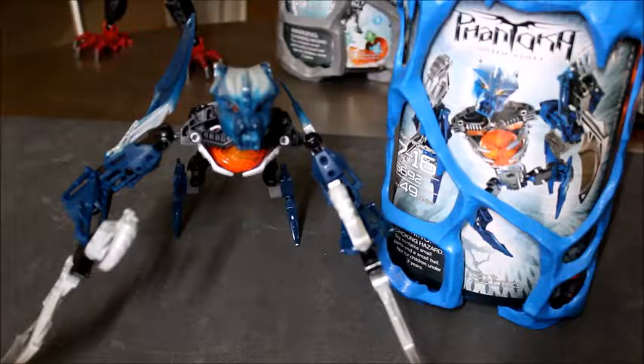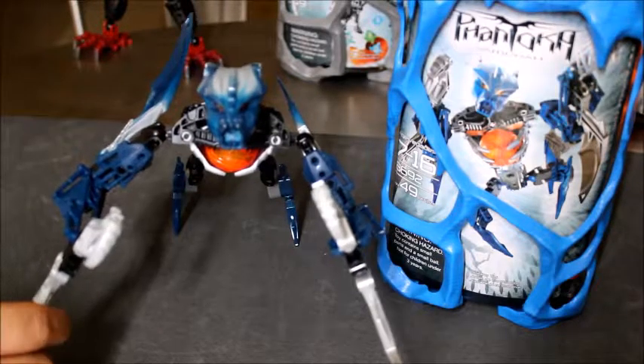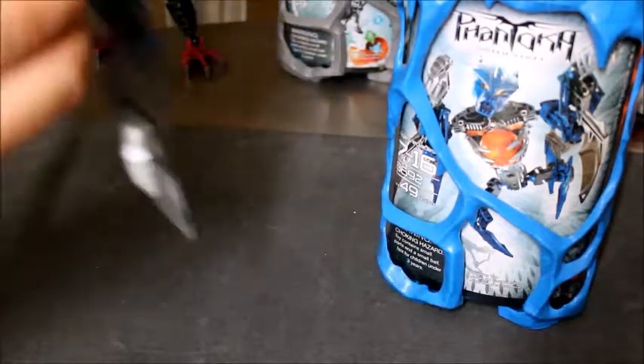Alright guys, this is the finished product and I like this build. It was fun and this is one ugly figure — I love it. It just looks like a bat. I think that's what they're going for. That's what they all look like. I really like this build. I'm probably just gonna throw it in the trash can now because it's ugly.